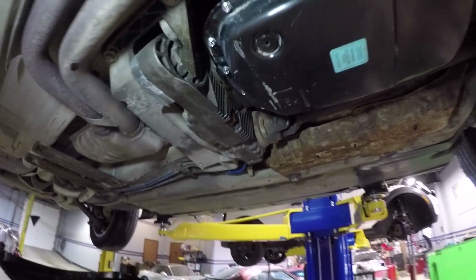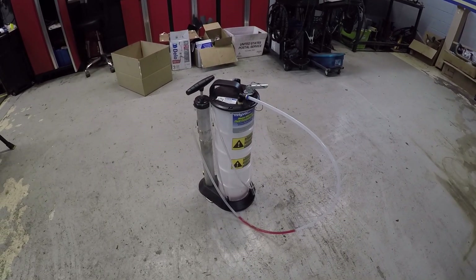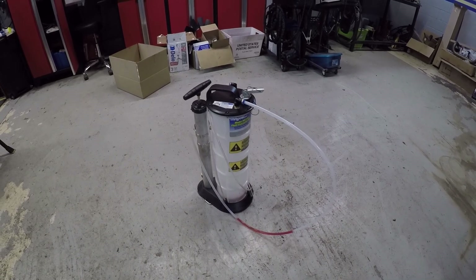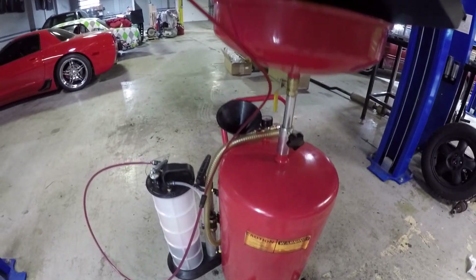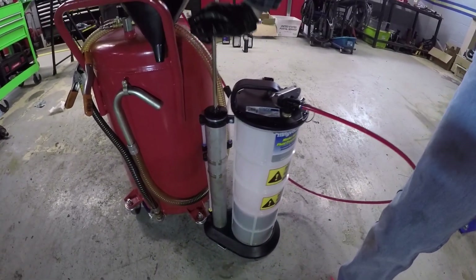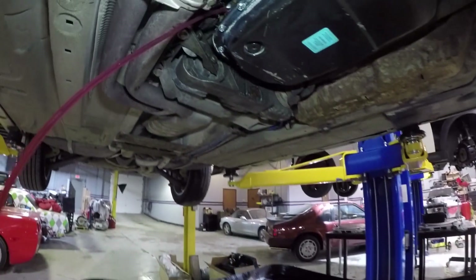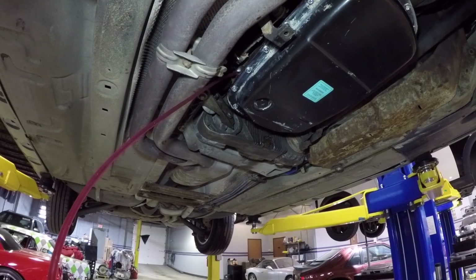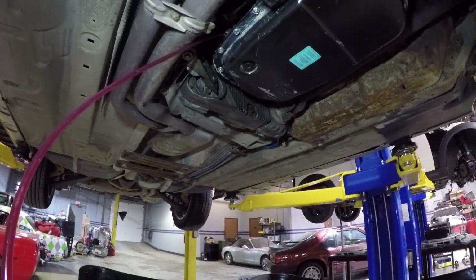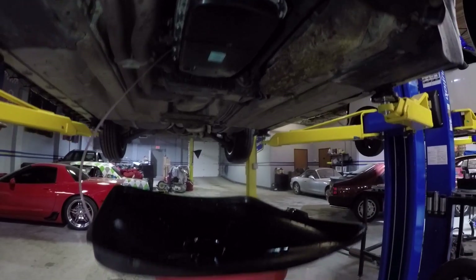I'm going to leave the fill plug out because we've got to fill the transmission up. I'm going to be using this pressurized transfer pump. We'll fill this up with a few quarts of Dexron 6 and pump it all into the transmission — this transfer pump is really spoiling me because this is super easy. I put about four quarts in there; you just pump it and put your catch pan underneath so when it starts overflowing it doesn't make a huge mess. The initial pan fill took exactly four quarts, so that's convenient.